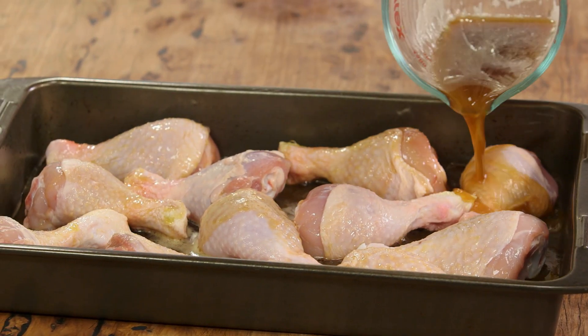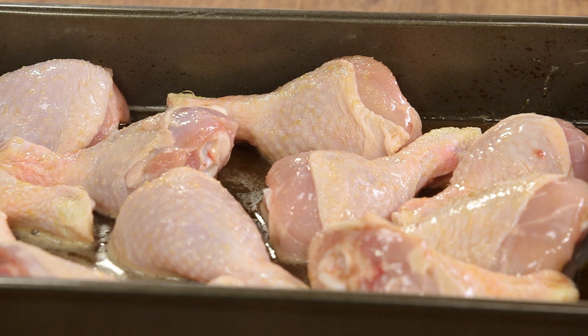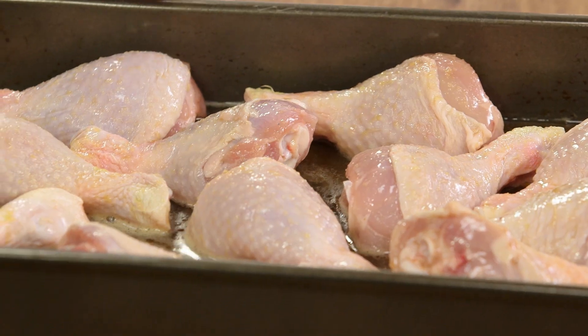It looks like a lot but this is going to go into the oven now for about 45 minutes to an hour, so it will reduce and go glossy and sticky. Ensure that you turn this as it cooks — about every 15 minutes give it a turn so it cooks nice and evenly and it doesn't burn.